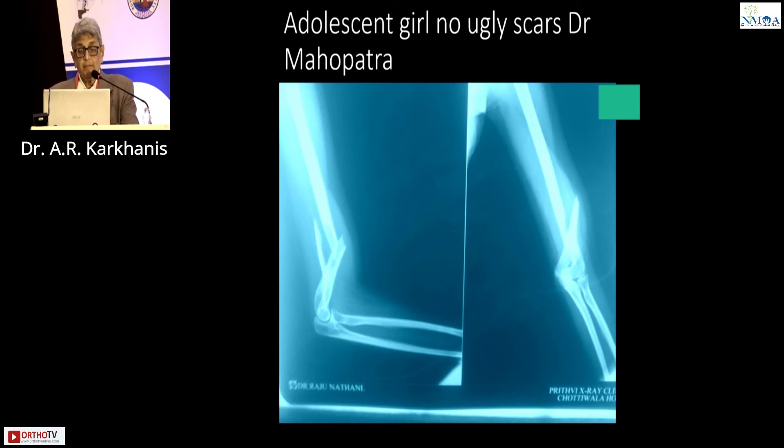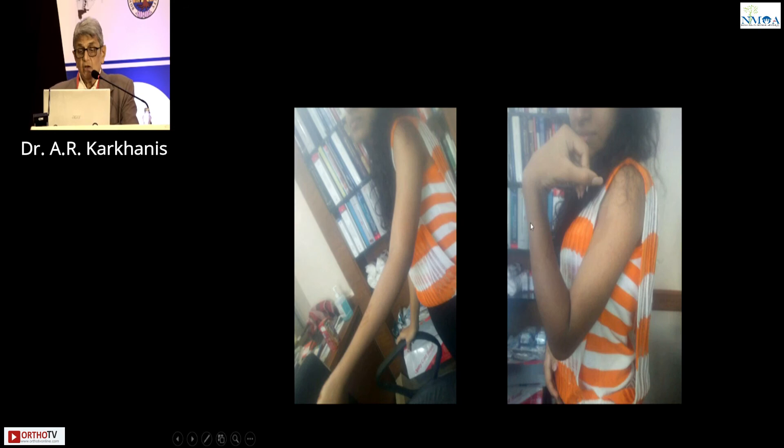This case was from Dr. Mahopatra — he gave it to me because he is also doing this. Builder's daughter, young adolescent, no scars. This is the final picture he sent: complete union.